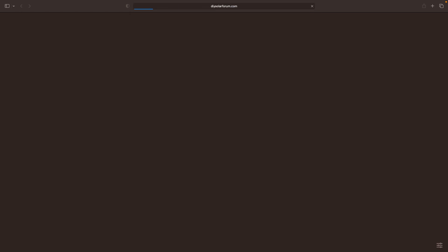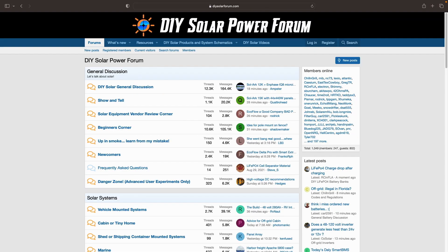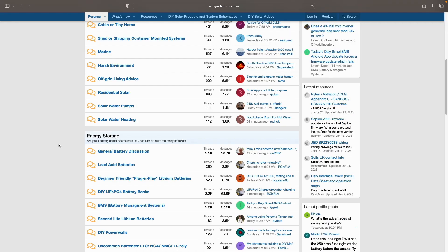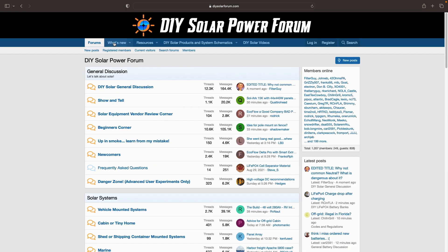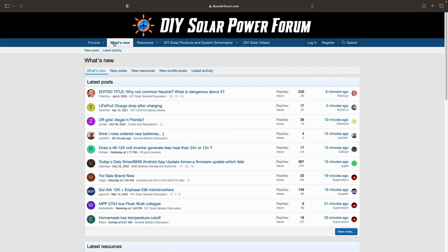DIYsolarforum.com — this site is filled with so much information. This is my go-to place. There are so many helpful people on here, and most questions you can think of have probably already been asked here at some point in time. I typically end up coming here at least once a day to look at what's new.